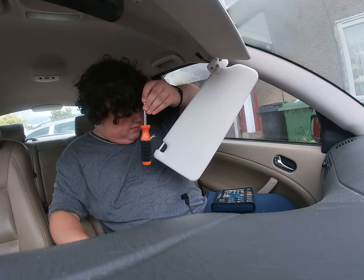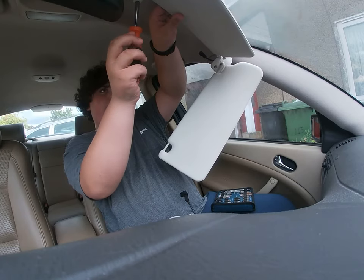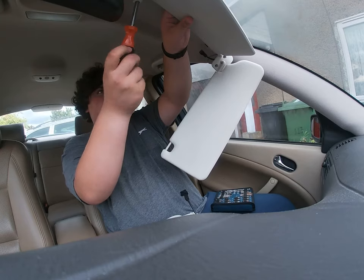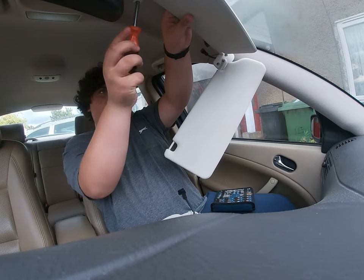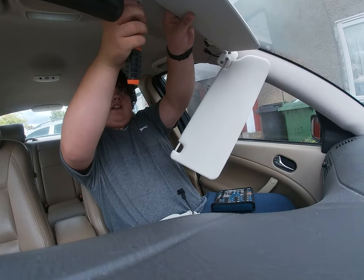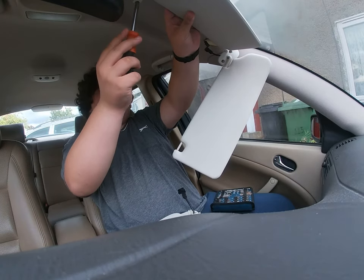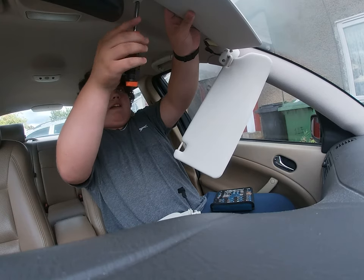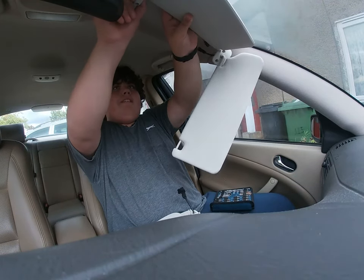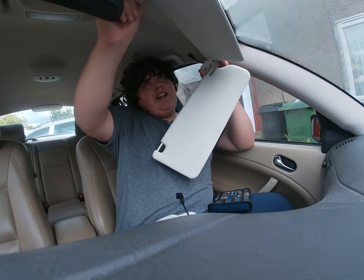I'm just finding my T20. There you go. Keep undoing until it pops out. I'm going to use the old screws to put it back in. I'll have a drop in that connector. I thought it would be tons harder than this. What is holding it in? Oh yeah, it's some of these alignment things.